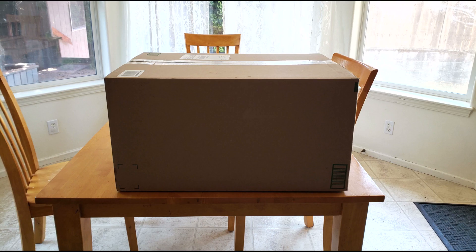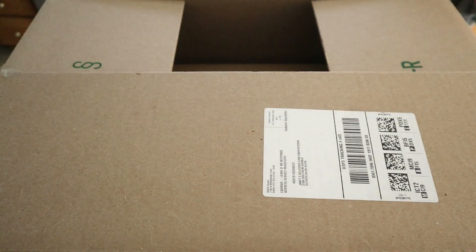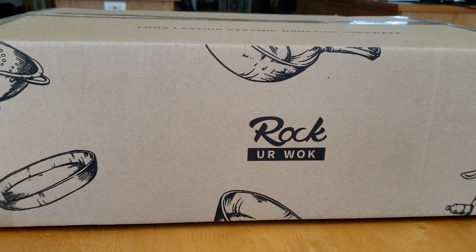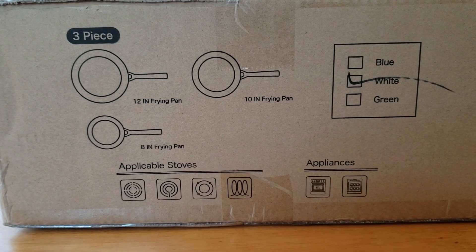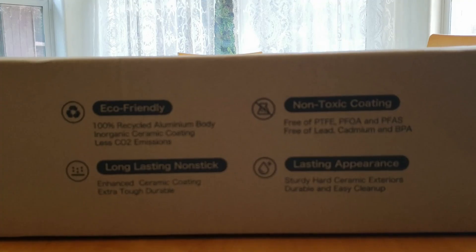Here is the huge box that the skillets — or as they call them, frying pans — came in. Let's open this bad boy up. Inside the big box we have a smaller box with the company's name on it: Rock Your Walk. This is what's supposed to be in there: an 8-inch, 10-inch, and 12-inch white frying pan, or as I call them, skillets.